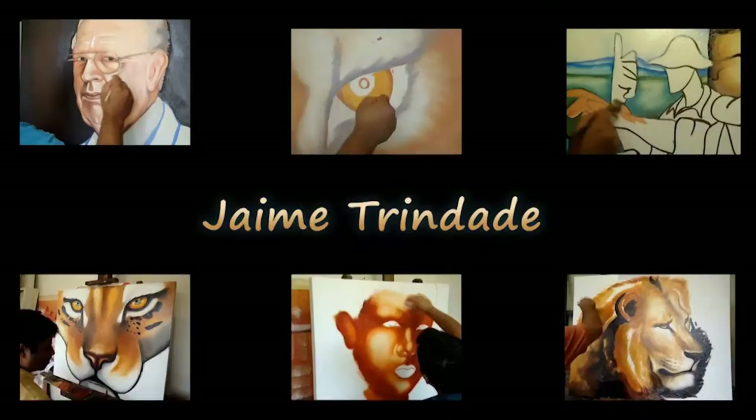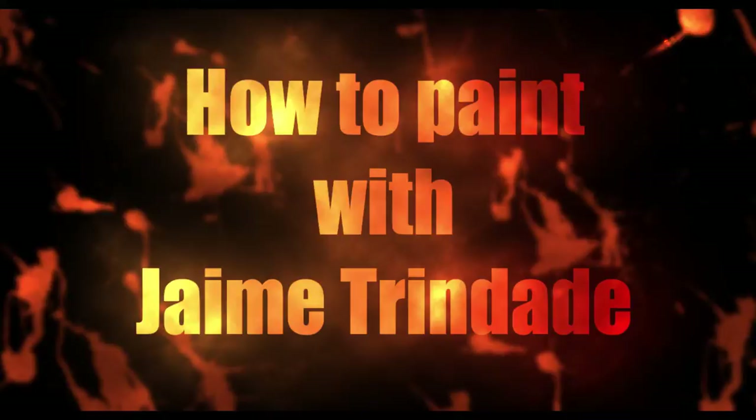Hello friends and welcome to another video class here on my channel. I'm Jaime Trindade and it's a pleasure to have you here. Today you'll learn how to paint a realistic blue eye.